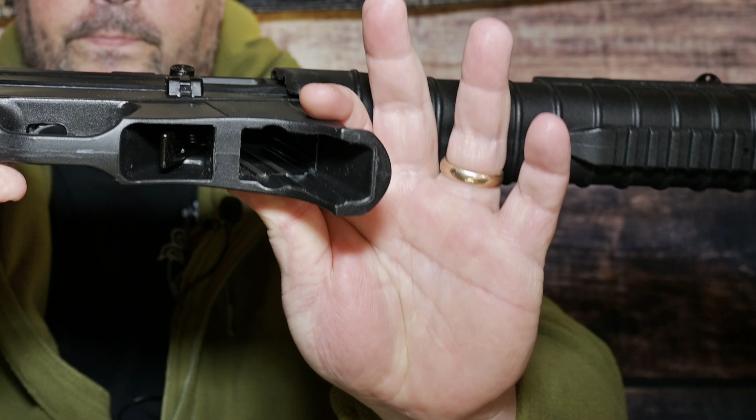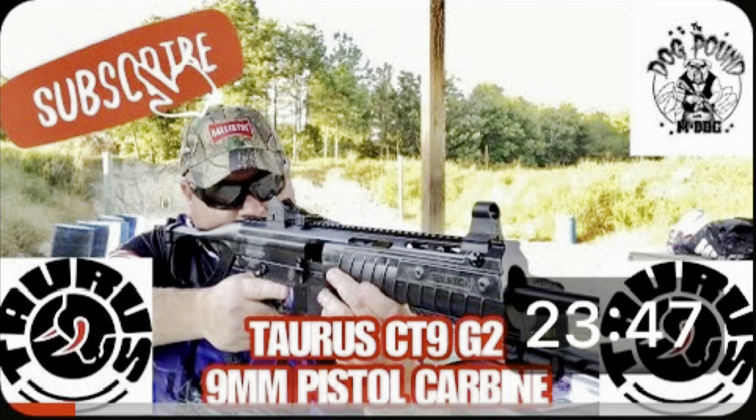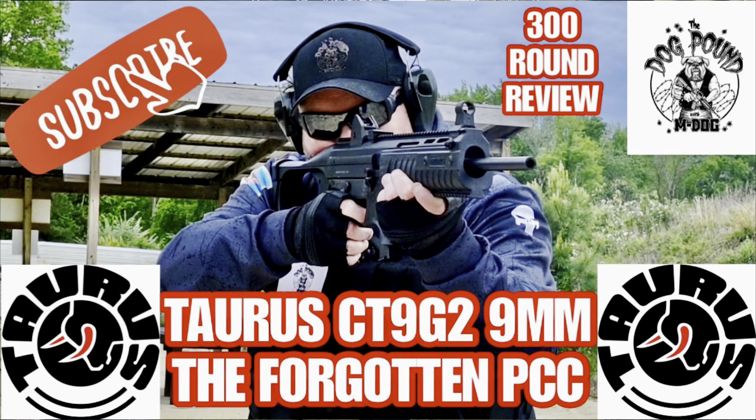As you can see, there is nothing in the chamber and nothing in the magwell — our weapon is safe. All of our weapons are spot checked prior to each video just to make sure everyone stays safe and sound here on set. If you guys had the time to watch my first shots fired review on the Taurus CT9 G2 and then saw the 300 round review, you already know how I feel about this PCC and you've seen how well it performs out on the range.